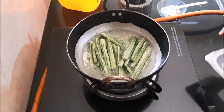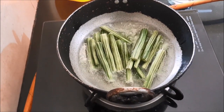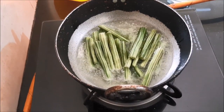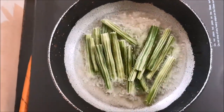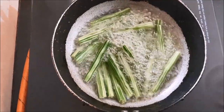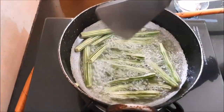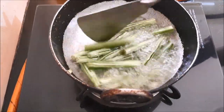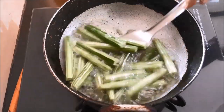Take another utensil, pour oil, and start frying your drumsticks. Fry them for some time and you will notice some change in color. They become a little brown in color — a tinge of brown you will see on these green drumsticks.